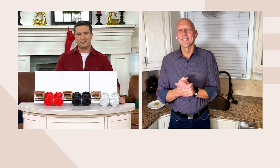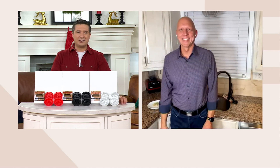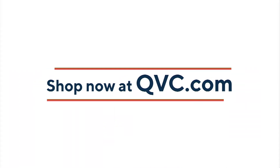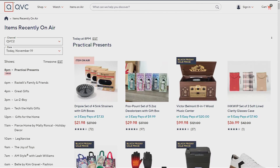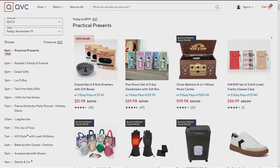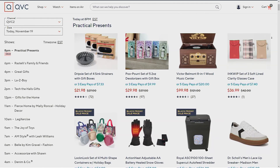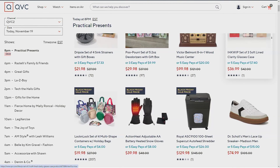Rick, so good to see you, buddy. Can't wait to see you again — have a great night. If you missed anything in this show, you can go to QVC.com to see what recently aired, including other things right here on QVC. That Poopourri was super popular — make sure you check that out. Less than $30 to bring home five of them. Lots of them over at QVC.com.